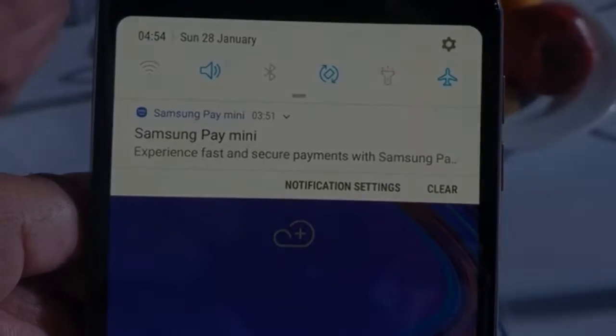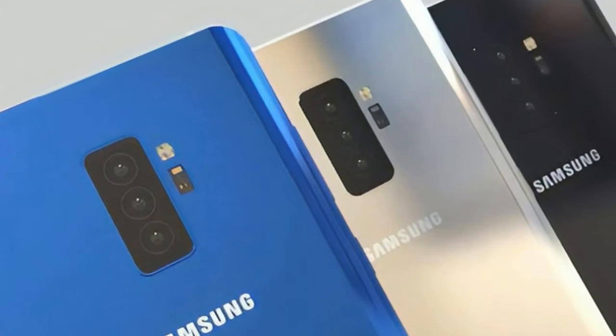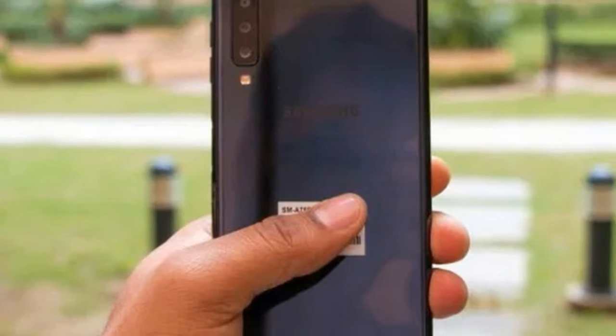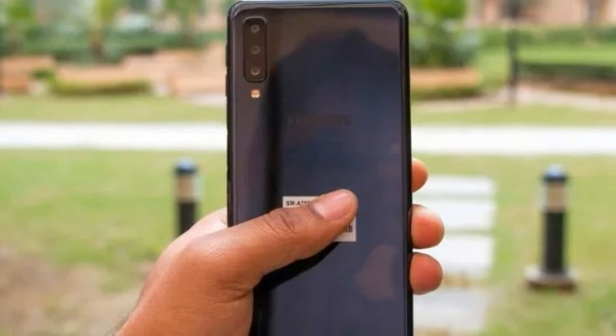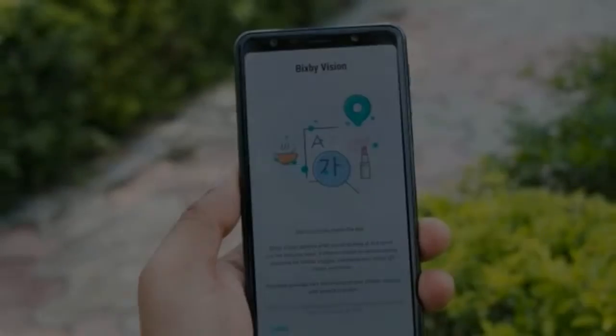The Galaxy A7 2018 houses the biometric sensor in a slight indentation on the right edge, clubbed with the power button. The power button is still clickable, but you don't need to press it for the fingerprint sensor to work. It's the always-active type — all you need to do is place your thumb or any registered digit in the groove to unlock.